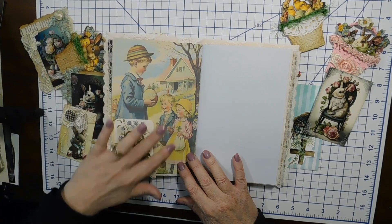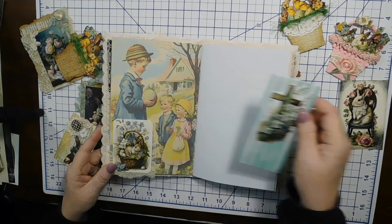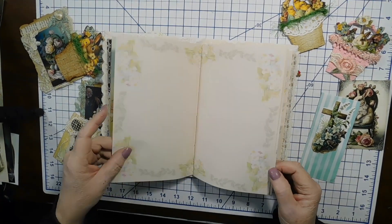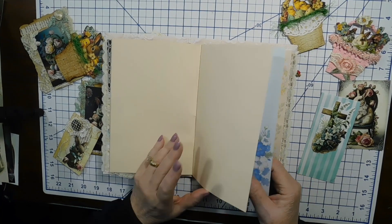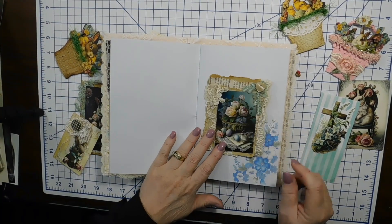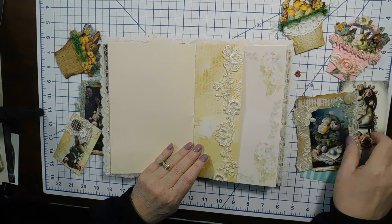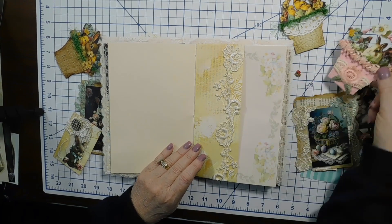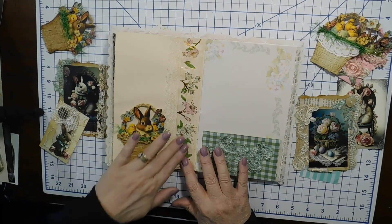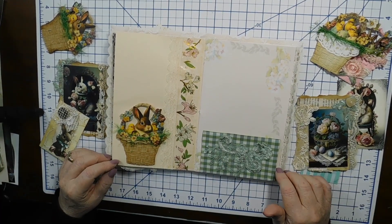I blew up one of these graphics — it's five and a half by eleven. There's a tuck spot with a cross, because the real reason we celebrate Easter is what our Lord and Savior Jesus Christ did for us on the cross, and we need to be thankful every single day. I made some flowers, and there's a tuck spot where you could even put a basket. I used a lot of washi tape to make the pages secure.